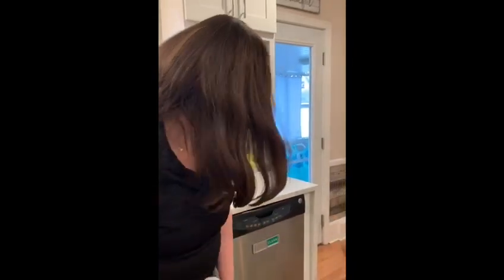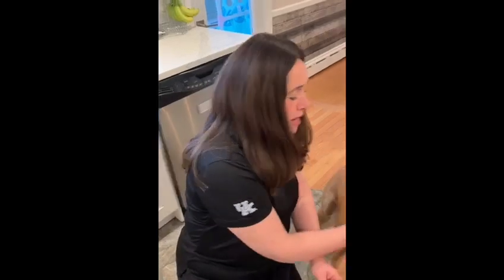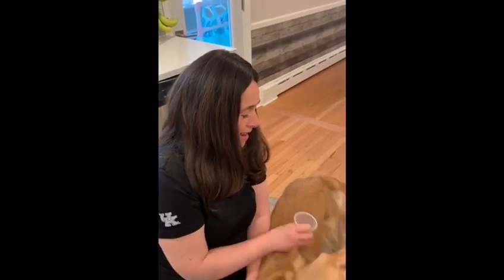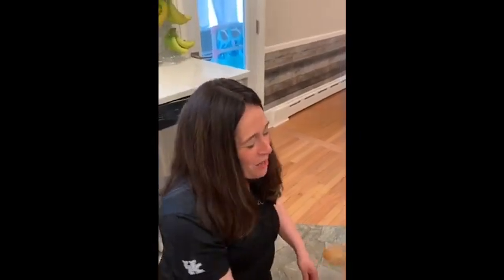I'm going to bring my dog in because it makes it easier. Daisy, come. So you're going to take your cup. You could rub the cup on either your own hair — we're going to use Daisy's hair — or your clothes, and you are going to create static. She loves it. It's like rubbing her. You want to apply pressure as you rub.